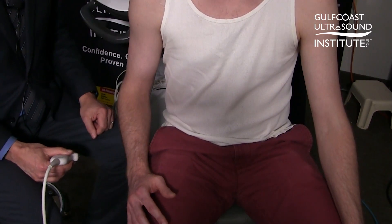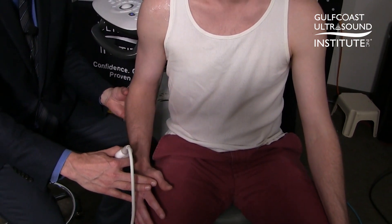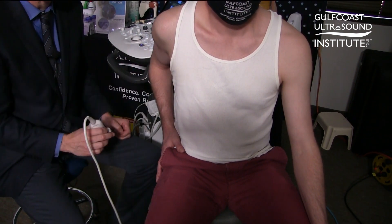To look at the supraspinatus and infraspinatus, I tend to put the patient in what's called the modified crass or Middleton position, with the hand on the hip. Make sure the elbow is pointing back so it's not too much internal rotation.